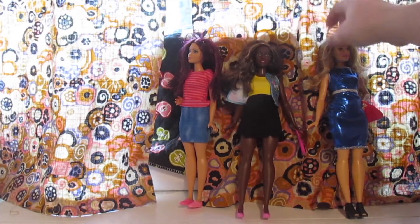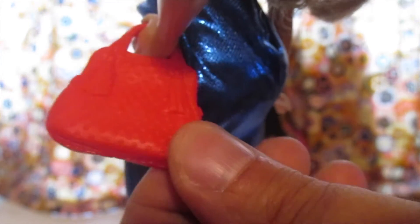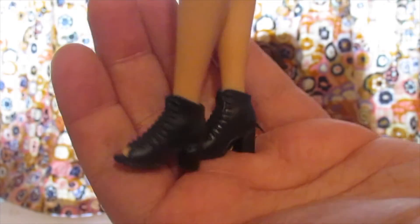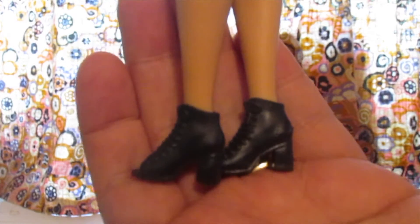OMG — she also came with this beautiful shiny blue dress with this really cool silver band. It's very form-fitting and just gorgeous, in my opinion. It really goes good with her eyes. And it also came with this red bag and these really cute black shoes with a little peekaboo toe — they're like little booties.